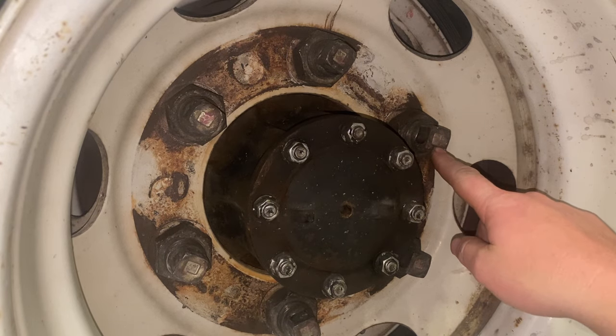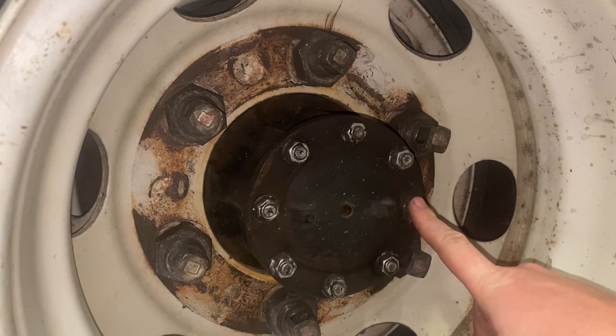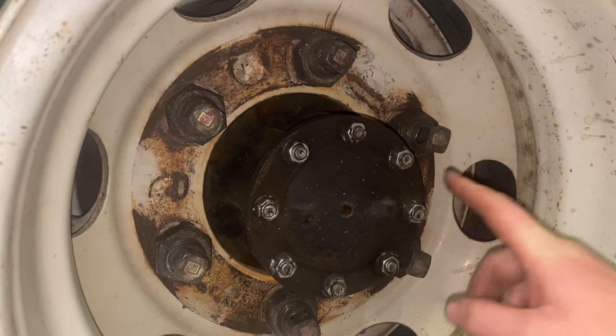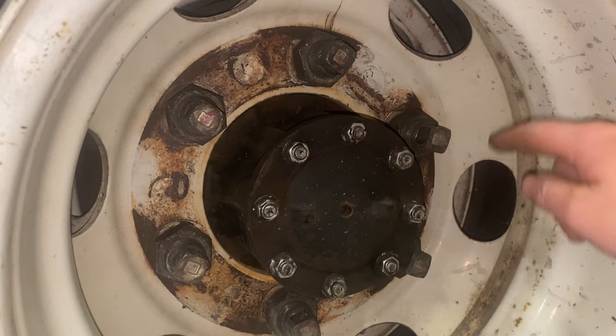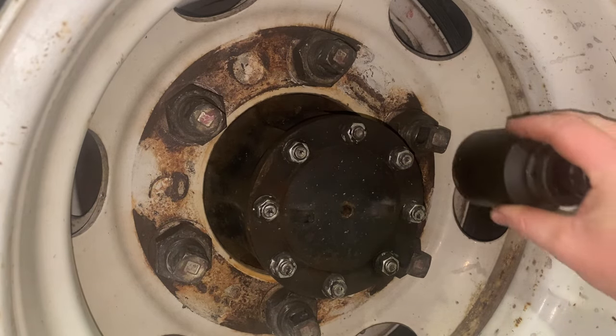Whenever you're on the driver's side, the lug nuts are reverse thread or left-handed thread. That's why you see an L right here on the end of these lug nuts, and an L on the end of the studs on the front tire as well. So whenever you go to take these off, you want to go to the right instead of to the left.